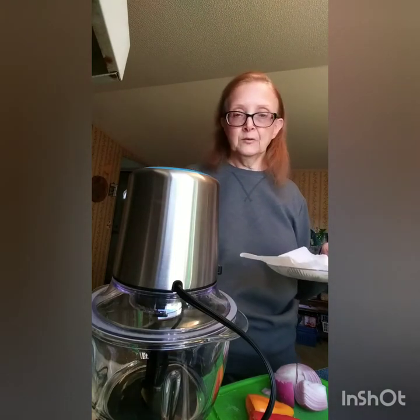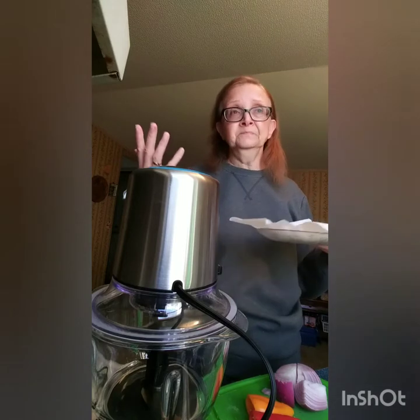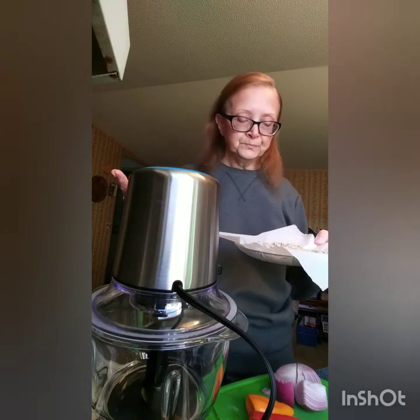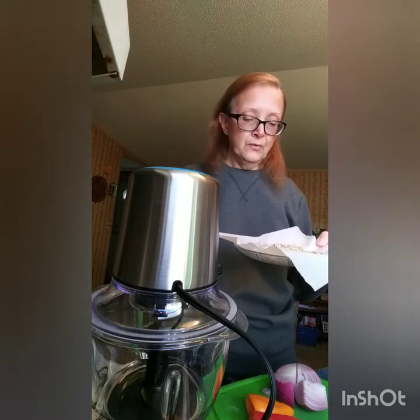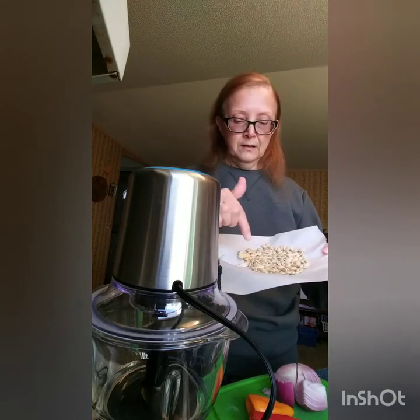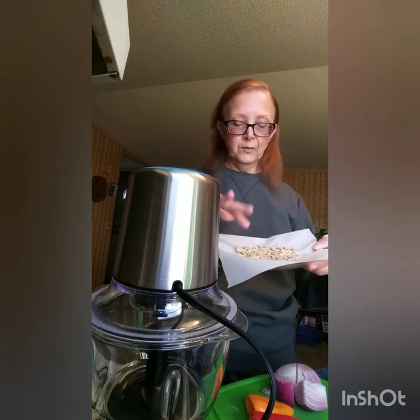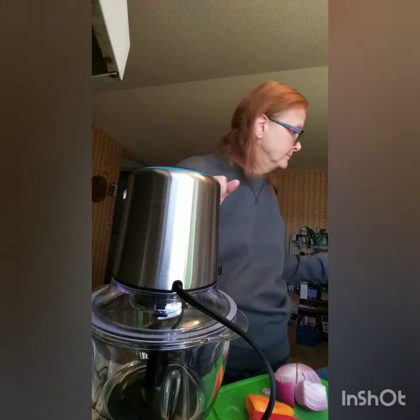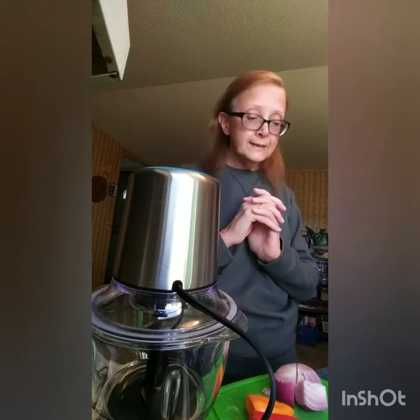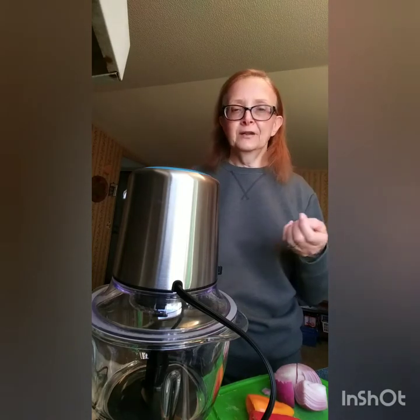I cooked some acorn squash in our Instapot. I wondered about the seeds — you can eat any type of squash seeds, they're edible, and we like pumpkin seeds. I learned you can actually microwave them; you don't even have to put them in the oven, just for a few minutes. While they were still wet, I didn't have to add any oil — I just ground some pink Himalayan salt on them. They're delicious, nice and crispy. My craving is for crunch, and those are a nice little crunch.